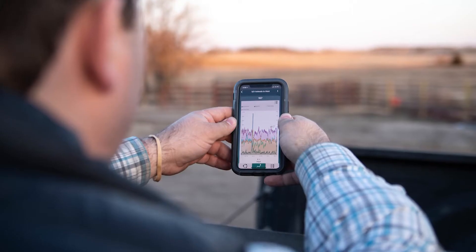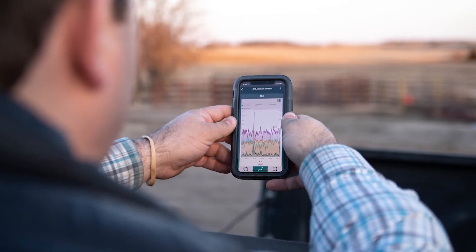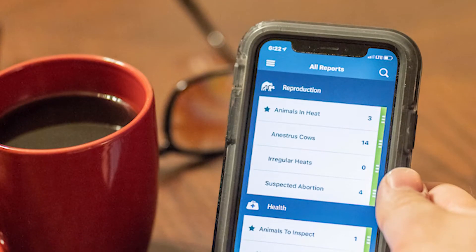Welcome to SenseHub Beef, a new system from Allflex that puts cow status in the palm of your hand. SenseHub uses an ear tag to detect if a cow is in heat, is sick, or is not eating right, and then alerts you via phone or office for a timely response.